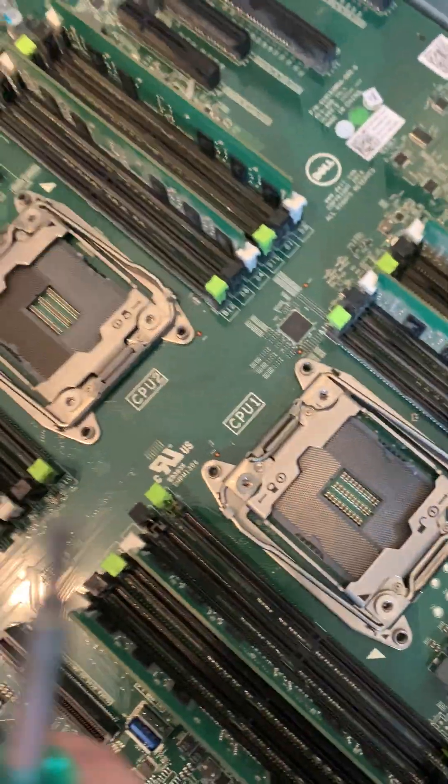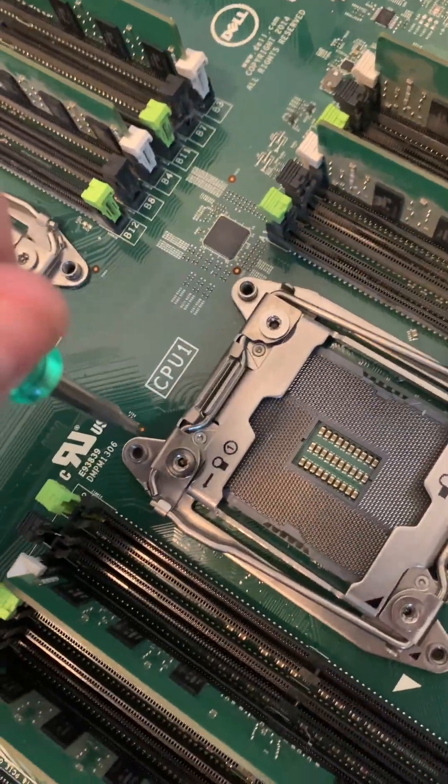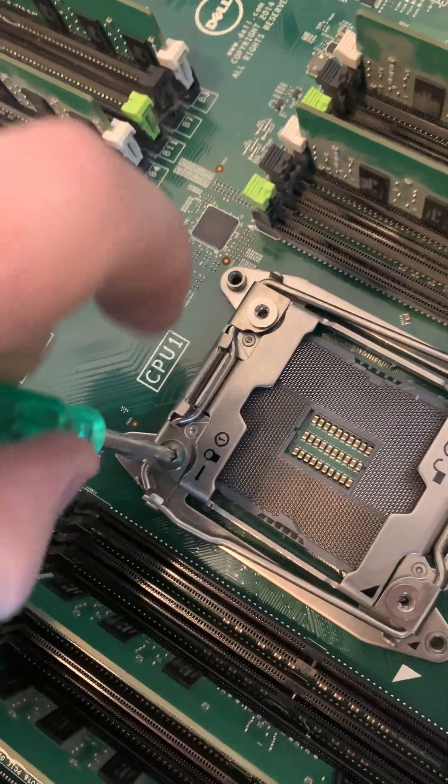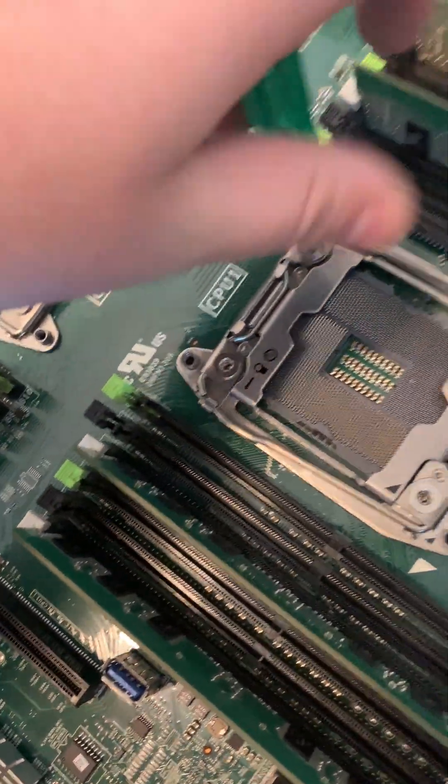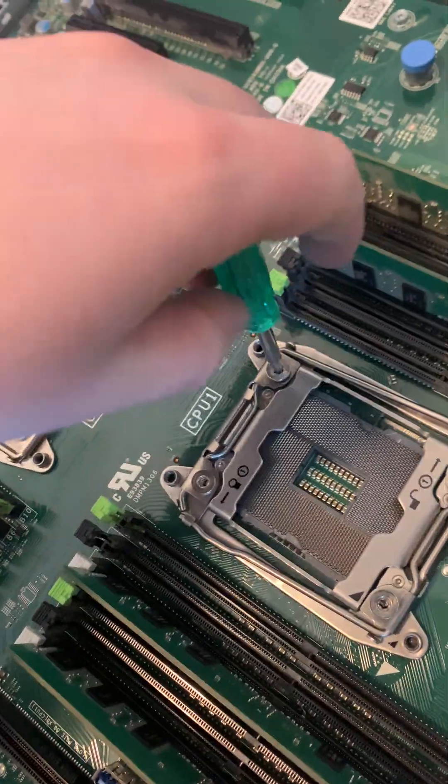All you have to do is screw these down now. I use a tool like this, and what you do is you just screw this down like that. You want to do it in a cross pattern — you don't want to put too much force on one end. So I'll just show you guys, I'm putting it back right now.